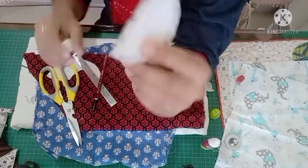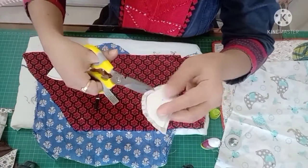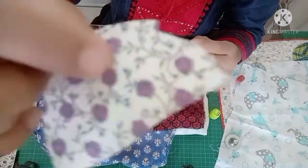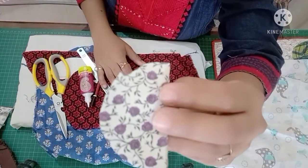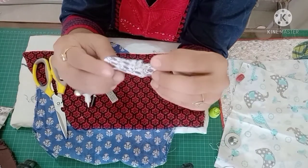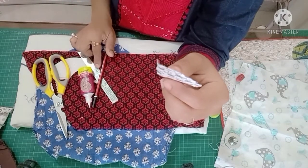Now I will cut it. On the curved sides, cut notches into the seam allowance. Then apply fabric glue and fold it over to the wrong side on the rough edge. You have to put it on the wrong side so we will not show any raw edges. We need to do all the edges this way.